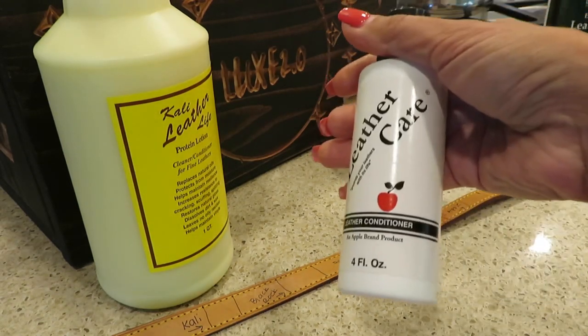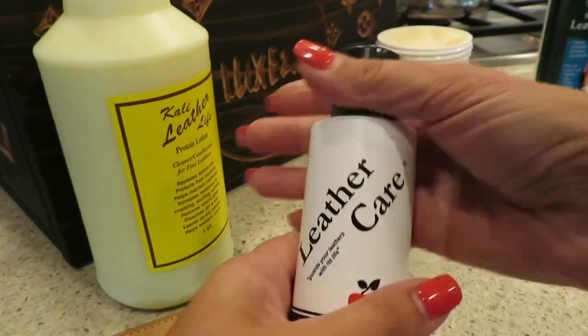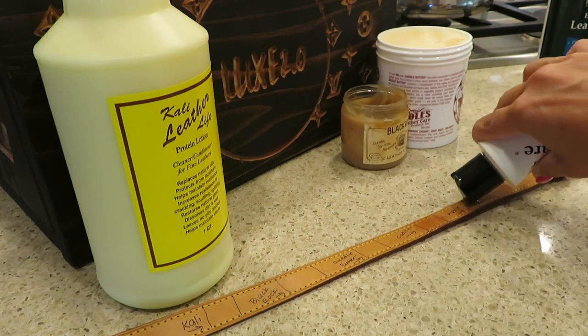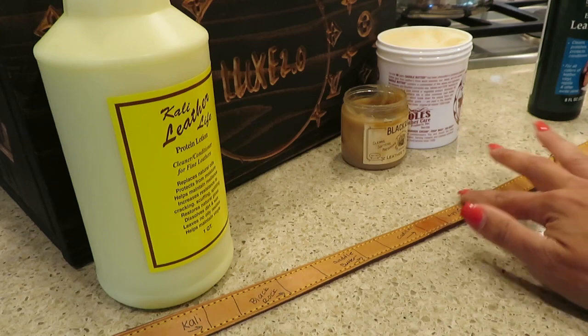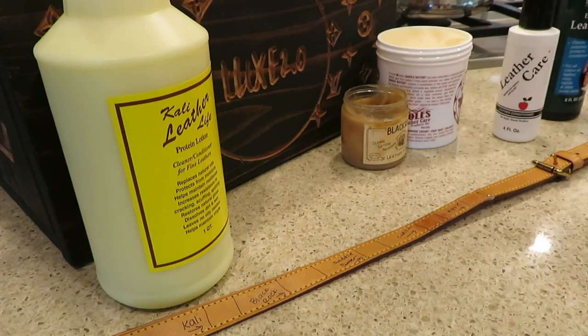Next up, you'll see this one recommended a lot: the Apple Leather Care. It's okay. Now that I have experimented with others, it's okay — I like the others better. Nothing wrong with it, I just prefer the others.